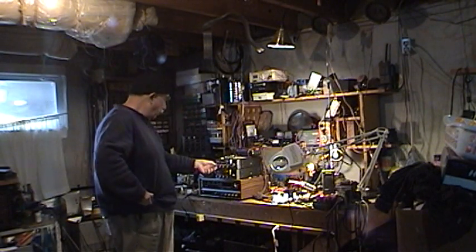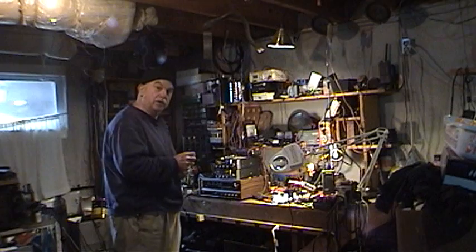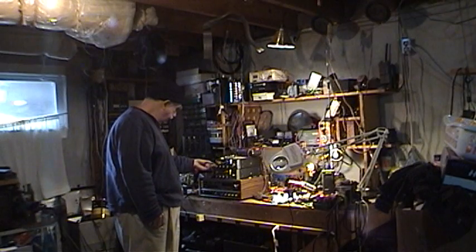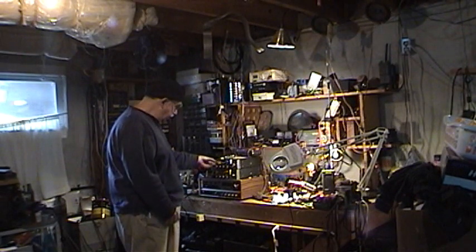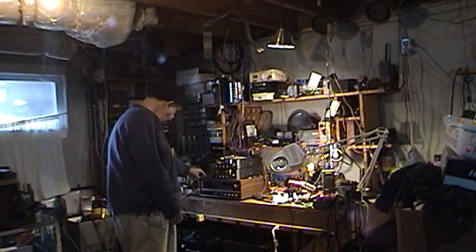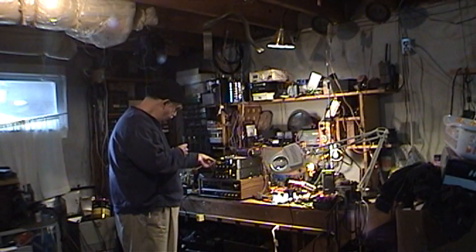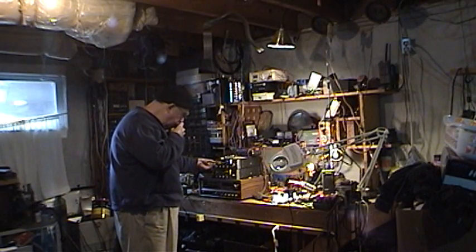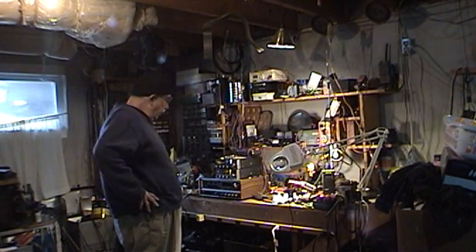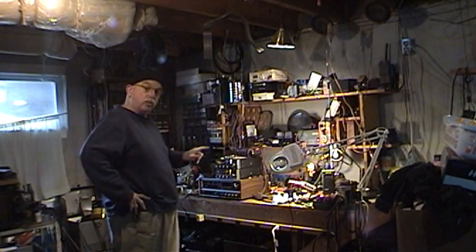These are working ones. I've got them hooked up to dummy loads so they're not going out the antennas, and rigged up some switches to switch them on and off, and homemade microphones. Audio test, test, test — I've been having a ball.